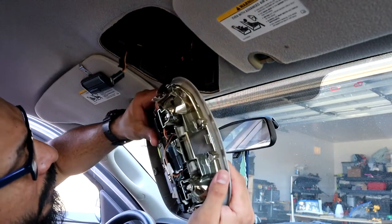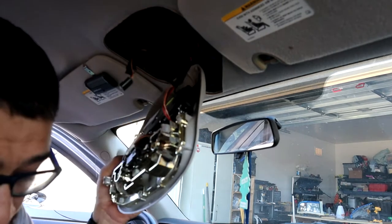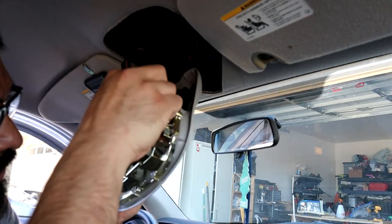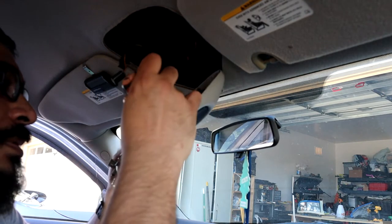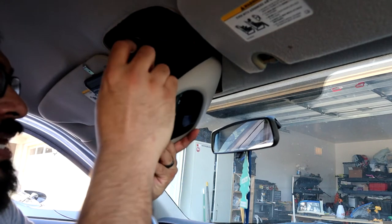You take this one off, and then this plug — there's a tab on the very bottom. You're going to have to either push down and then pull, or pull up and then pull, depending on the type of tab that it is.